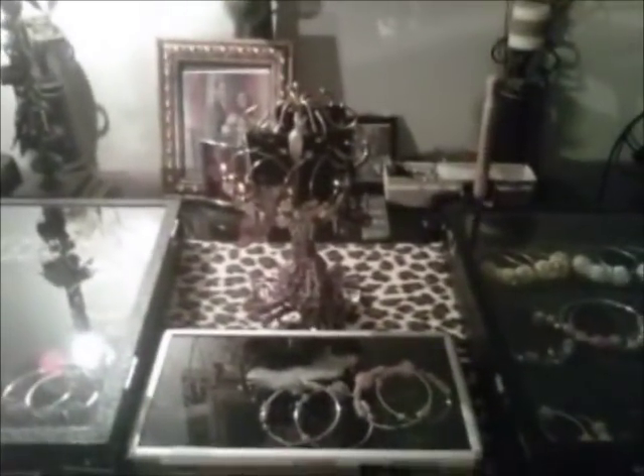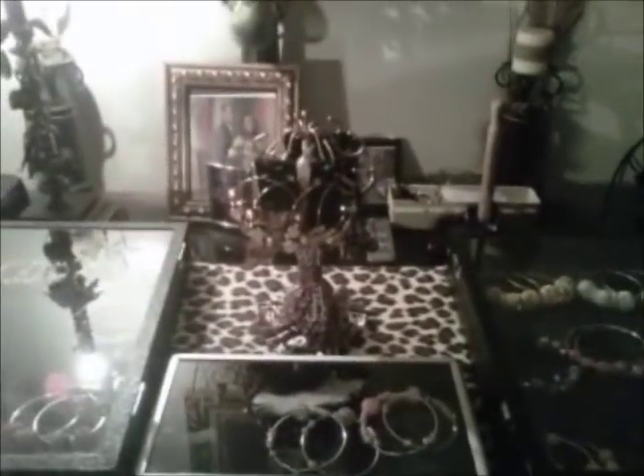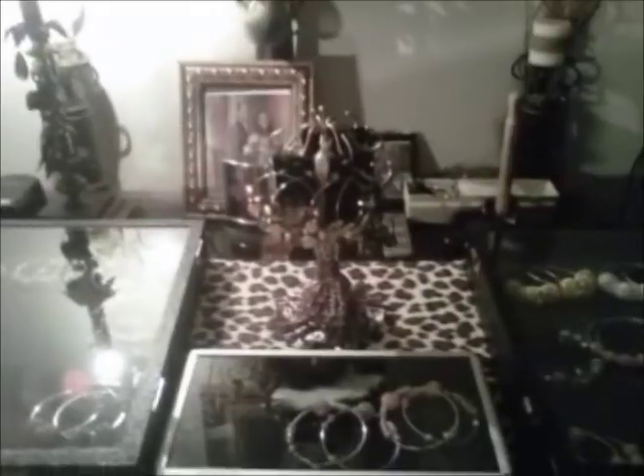I hope you enjoyed this video. Please check me out on my website, Leading Lady Luxuries, at www.missqtstylelll.com. Thank you for watching.